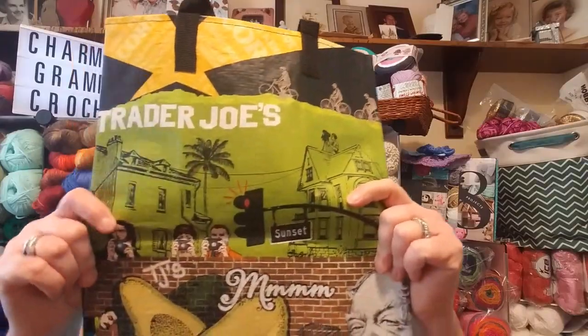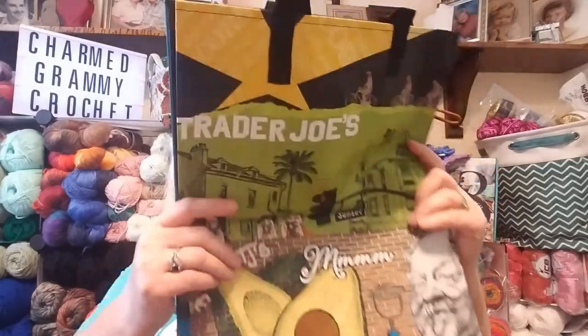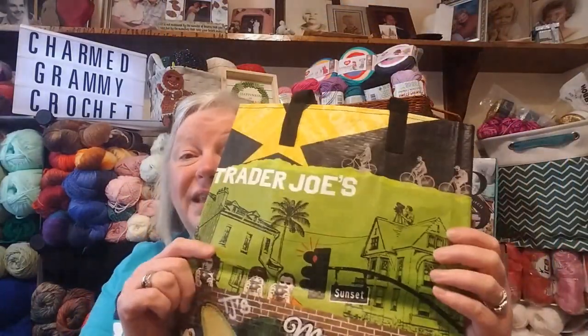I did open the box because I started this, then I got a text and it cut it off. So we're going to have to start over. But first thing I got was a bag from Trader Joe's in Santa Monica, California, because she's in California. She sent this clear across the country to me — I really appreciate that. And this is going to be the new bag for my new project that I'm starting today. I have to make the wedding shawl and I'm going to start that today.